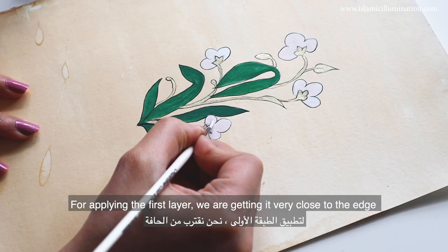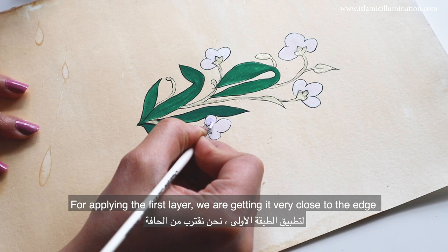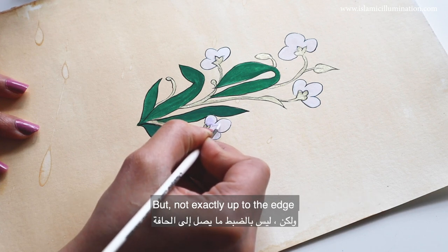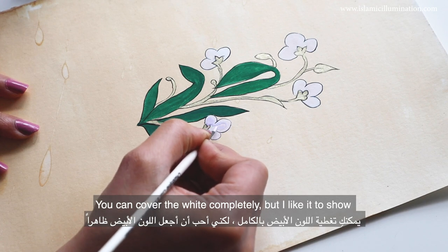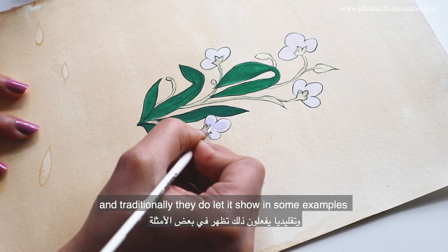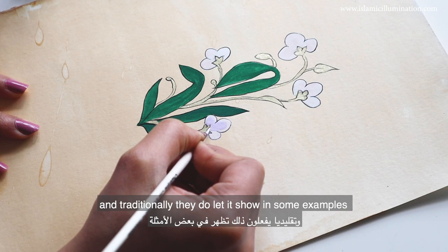Let's start with the lighter shade. We're applying the first layer of color, getting it very close to the edge but not exactly up to the edge. You can cover the white completely, but I like it to show a little bit. Traditionally they do let it show in some examples.